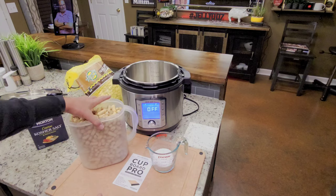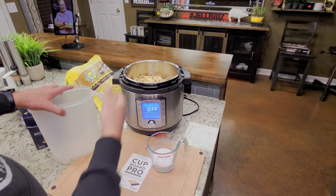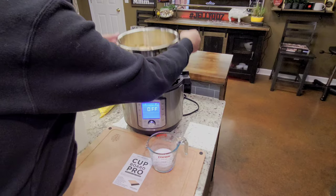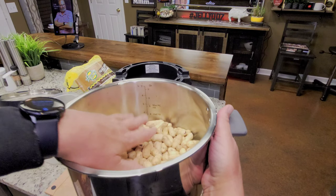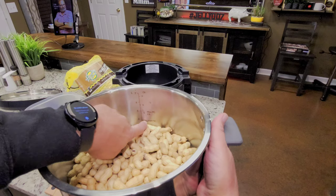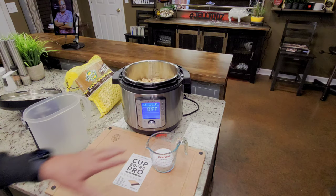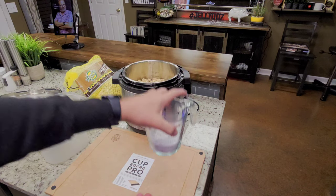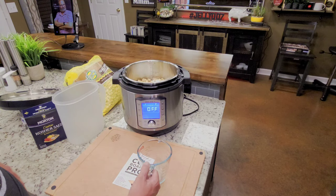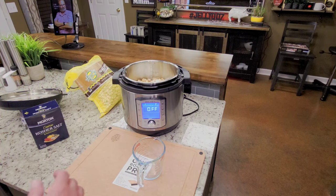I'm going to put this one-gallon container in my eight-quart Instant Pot. That puts it to about the half-fill mark — right there is about four quarts, which would be a gallon, and the half-fill on an eight-quart obviously. All I'm going to do is pour this three-quarter cups of salt — and that's critical. Pour it right in there. Then I'm going to cover that with water, and I'll show you where I put the water level at. Then we're going to get these cooking.